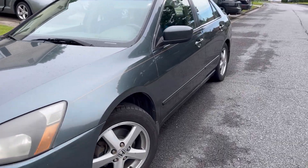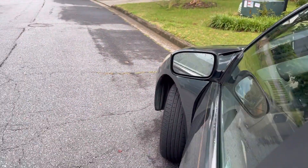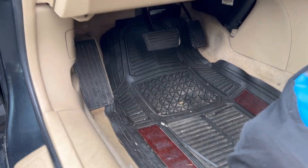Got a 2003 Honda Accord — this is also going to work for 2003 up to 2007. Your cigarette lighter is not working.